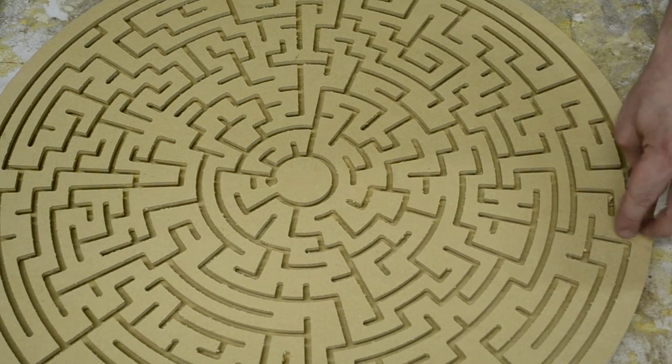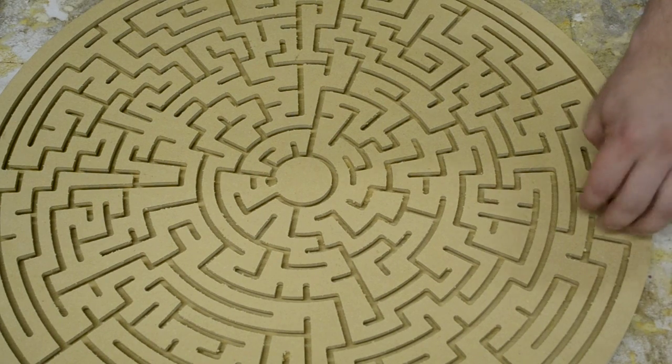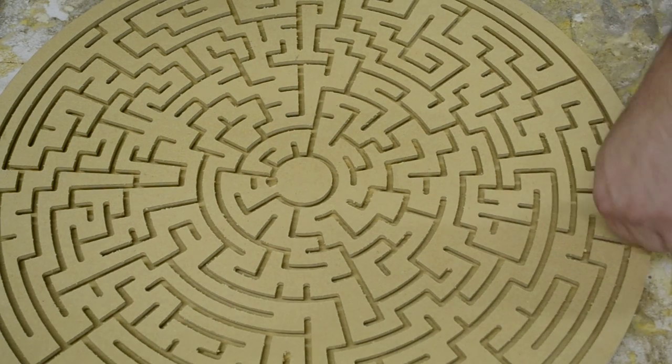Put the pin back in, and it'll be ready for the next game.